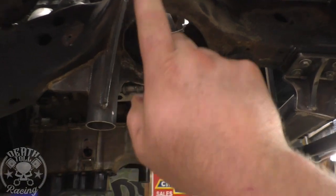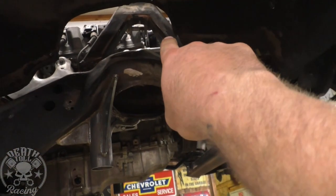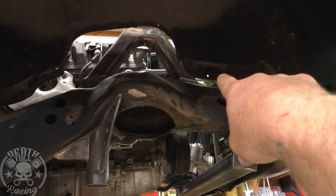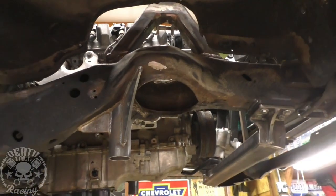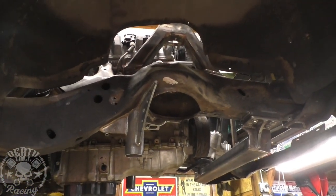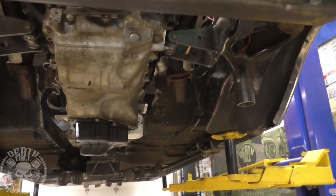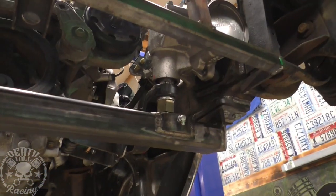I obviously have regrets about all the modifications I had to do after I built it. I do regret our shock towers — I don't like them; I think they're ugly. I wish I would have done a loop, and done the loop tall enough so the shock mounted from the top side of it. That caused me a huge headache and I still have work to do — I need to add some more clearance. I should have done that differently. I've learned my lesson and I won't do that again.